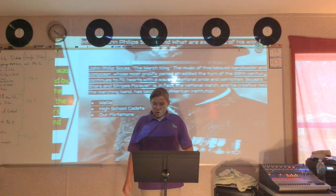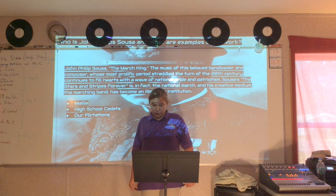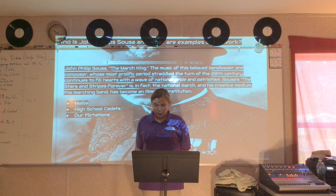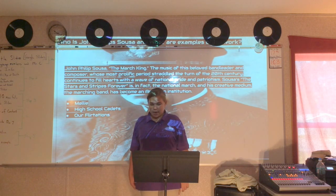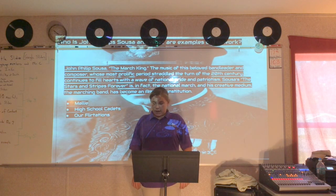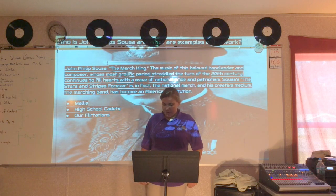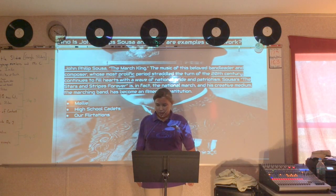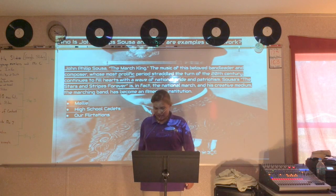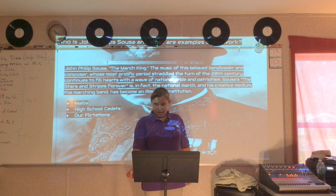Slide eight. Who is John Philip Sousa and what are examples of his work? John Philip Sousa, the marching king — the music of this beloved band leader and composer, whose most prolific output straddled the turn of the 20th century, continues to fill hearts with a wave of national pride and patriotism. Sousa's Stars and Stripes Forever is in fact the national march, created as a creative medium in marching band, and has become an American institution. Examples of his work include Mali, High School Cadets, The Flirtations, and Stars and Stripes Forever.